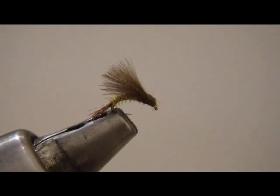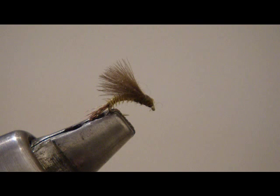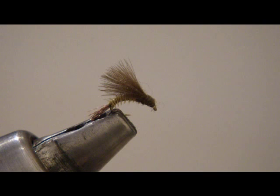This emerger pattern we just tied is really a two-for-one deal. This is the blue wing olive version of the fly — just change out the dubbing color and the biot color. Go with an olive biot and olive dubbing, and there's what looks like a Coq de Leon tail or hackle tail there. More or less the same procedures, but you're tying it smaller. This particular fly is looking like a size 22, so these can be tied very small into blue wing sizes as well. There's a freebie!